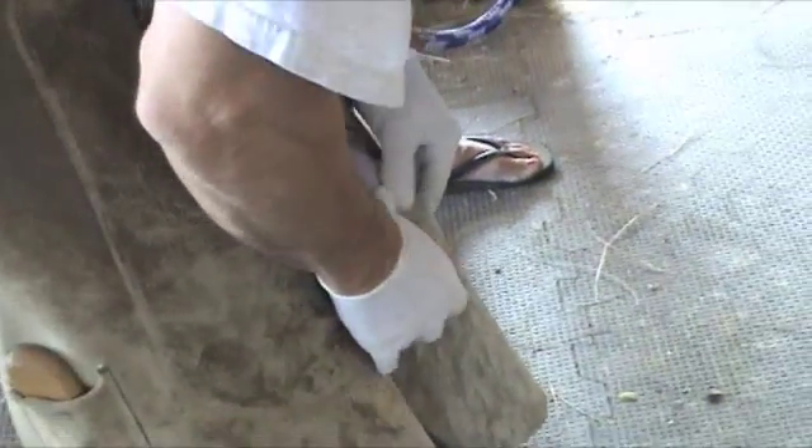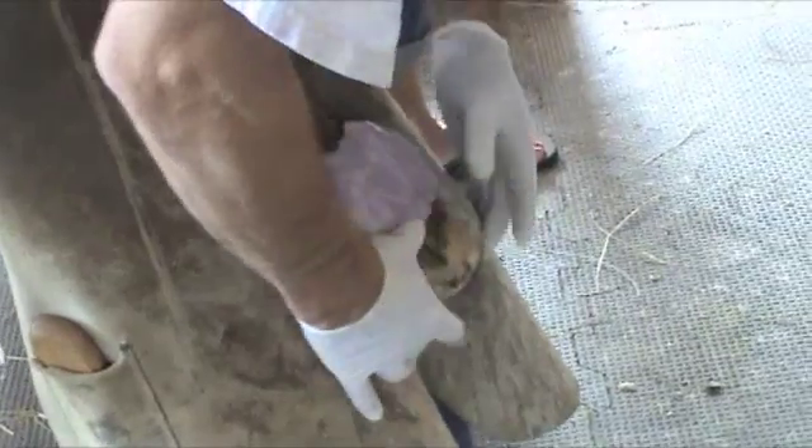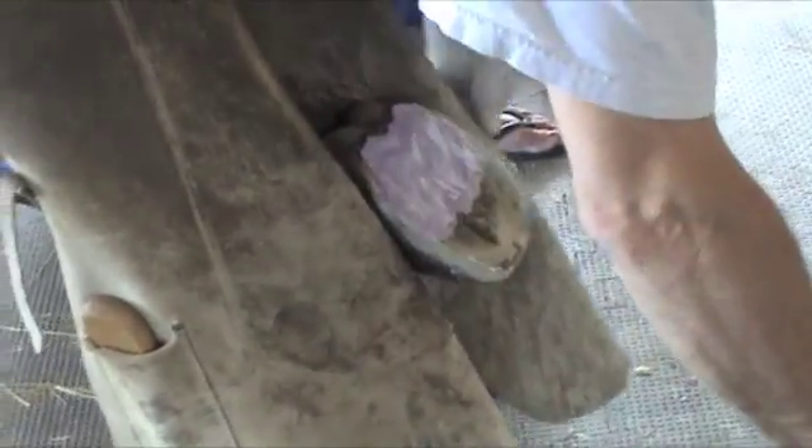It's real soft now but it becomes very cushiony for the horse. It's going to be underneath this pad.